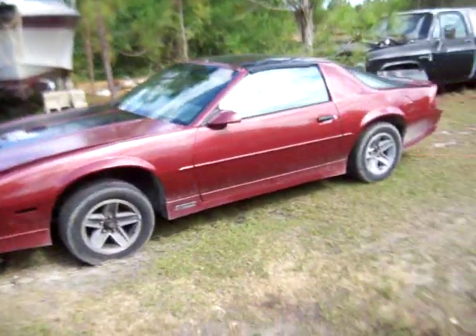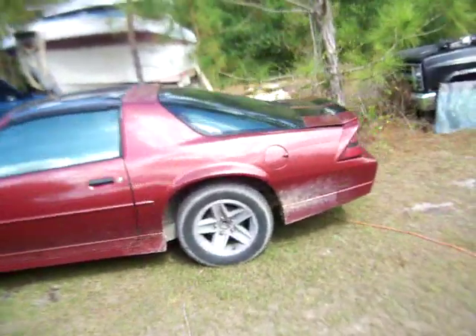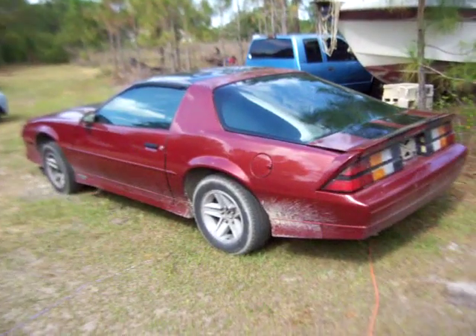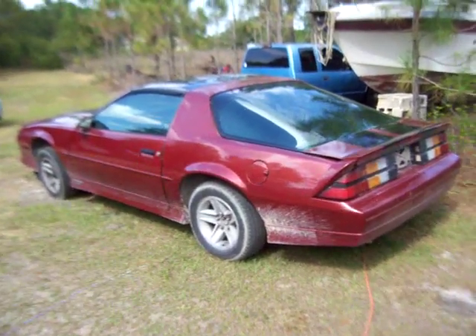A friend of mine — this belonged to his son. Last week they worked on it all weekend. It had a miss in the thing. They put a new distributor in and rebuilt the carburetor, and it still had some dead cylinders.